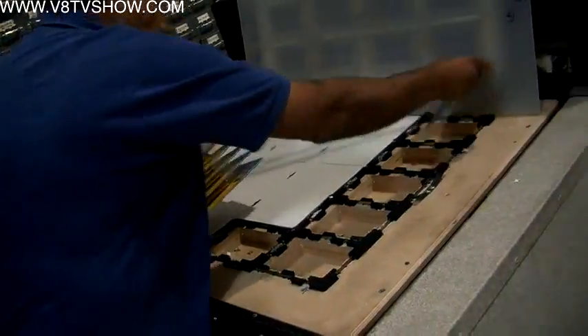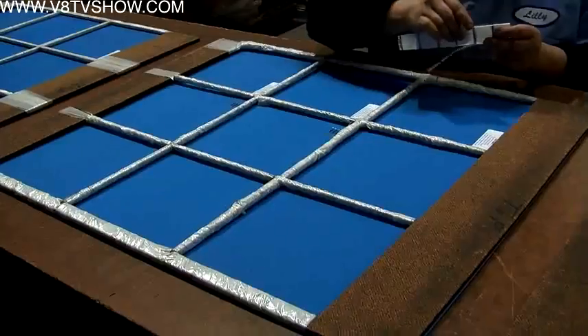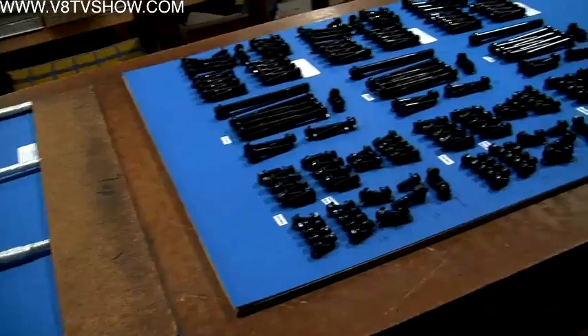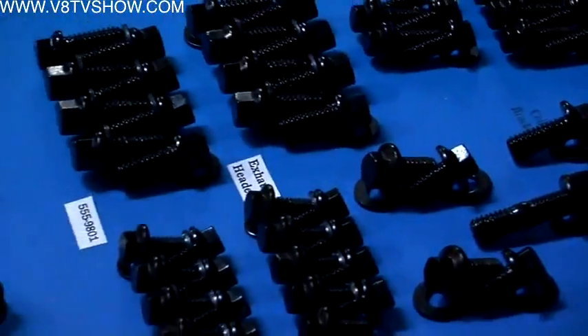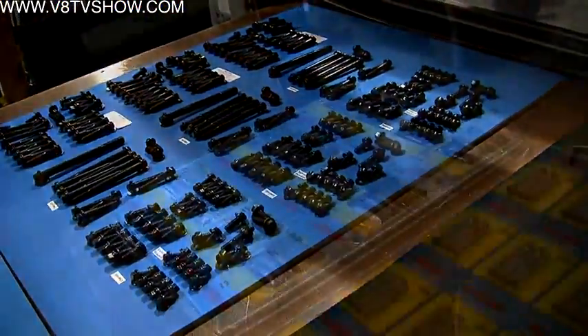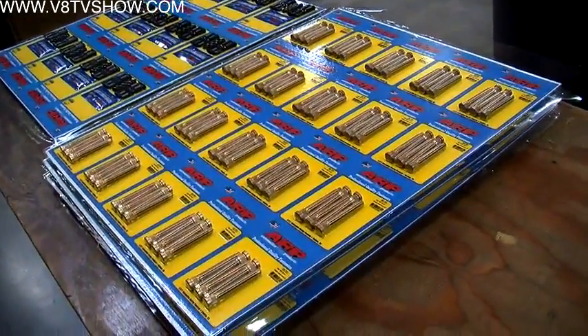This is the skin pack line. All the head studs, main bolts, and rod bolts require different packaging. If it's a rod bolt kit, intake fastener kit, or pan set kit, they get put on a skin card. The employees lay out the parts according to a set planogram — how the parts are laid out on the cards — and then they come through and get skin packed.